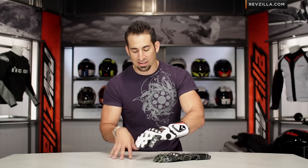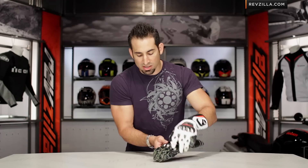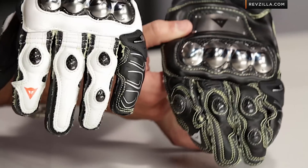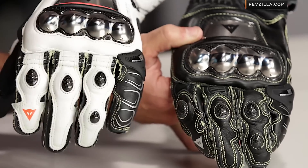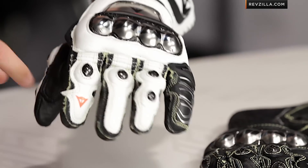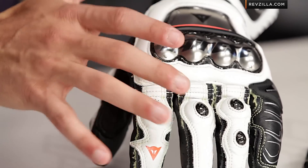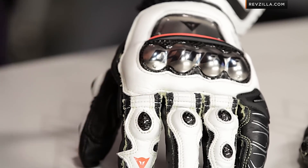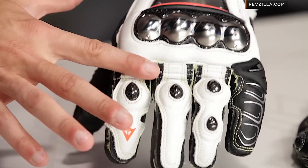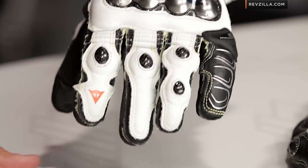Moving into the fingers, there's another change this year — one that's obvious and one that's not. The way they used to do the elastication mid-digitally was a little less flexible. There's a really aggressive pre-shape on this glove, meant to be in the tuck position, hooking with two fingers on the racetrack. Notice now: larger areas of elastication, lots of double stitching with Kevlar stitching to keep everything together — a big safety element. Things won't come apart or burst if you go down. They've not only given you more flexibility, but on the ring finger you now have elastication where you didn't have it in years past.